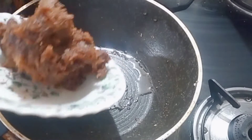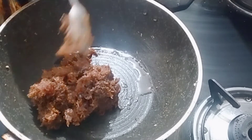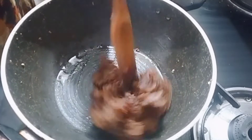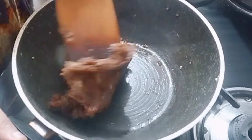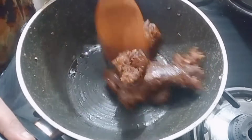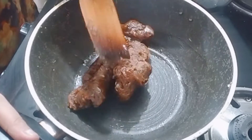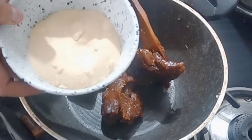Now we will cook the paste on a low flame, roasting it so that it melts and reaches a good smooth consistency.